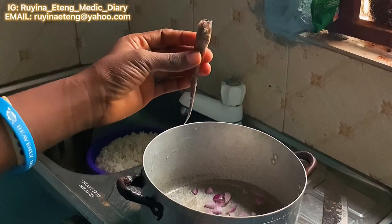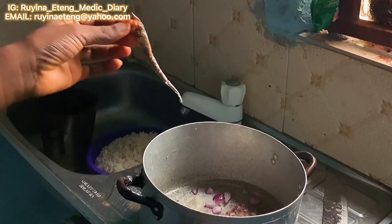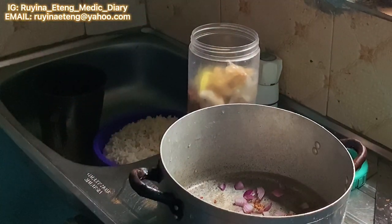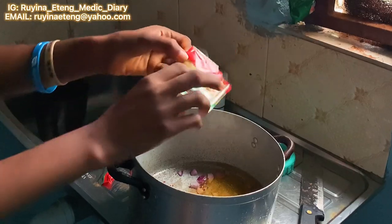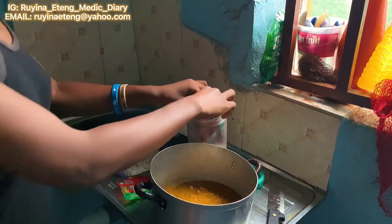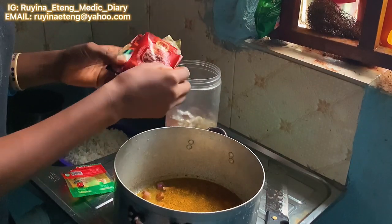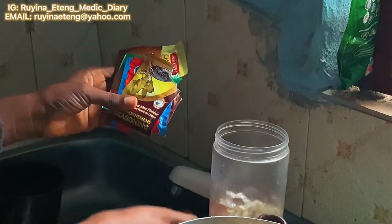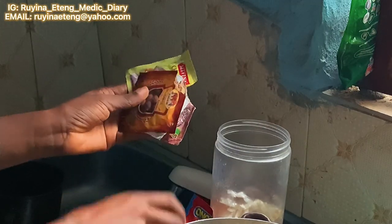Next I put in my Cameroon pepper, just a little bit, because the fresh pepper I put in was already really hot. Then my spices — my curry is the main one, the main spice. After the curry, I put in some other spices. I know they're many, but I'm a lover of spices, so I put in just a little bit of each to give the food a little bit of flavor.